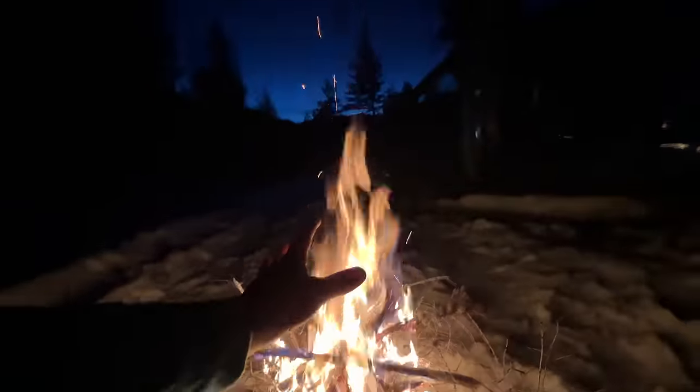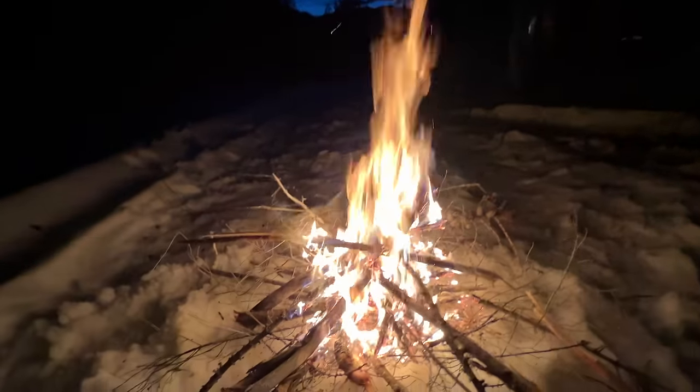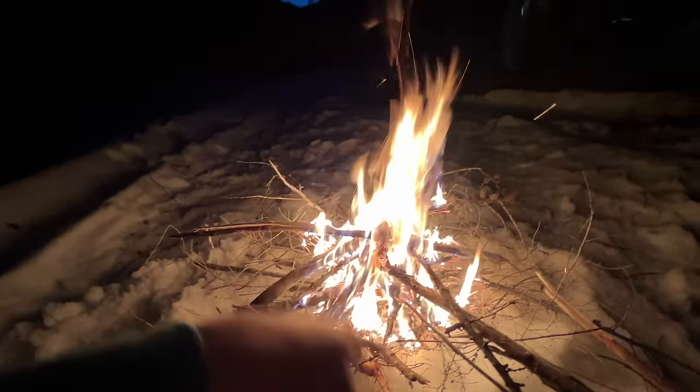This is now an emergency. I did have to call for help. This fire feels really, really good. It is definitely below freezing.